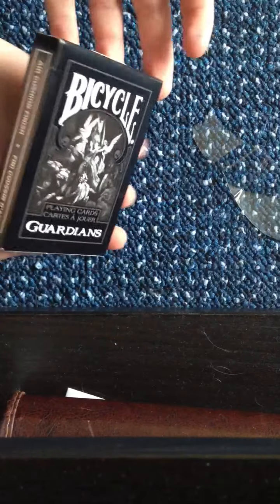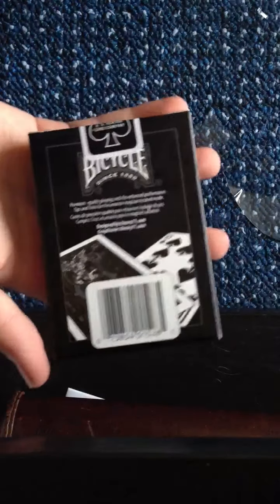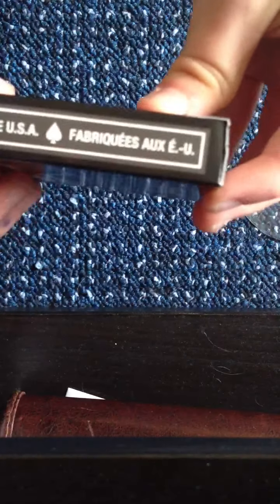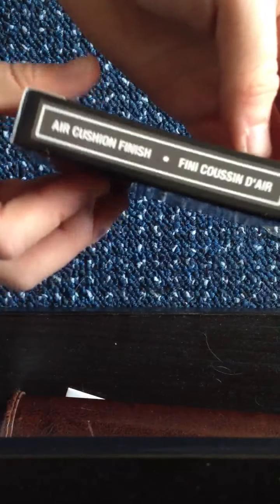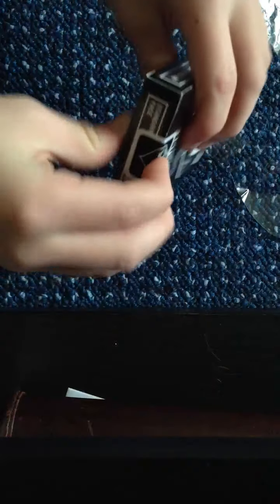As you can see here, made by Theory11 - Theory11.com just there. No reveals on the back, really nice box. The back is just normal bicycle. On the side it's got 'Made in the USA', and on the other side it has air cushion finish. Just normal, no reveals on the bottom.